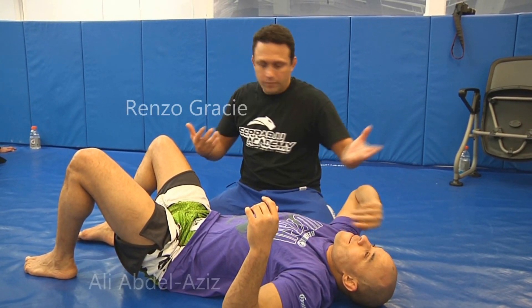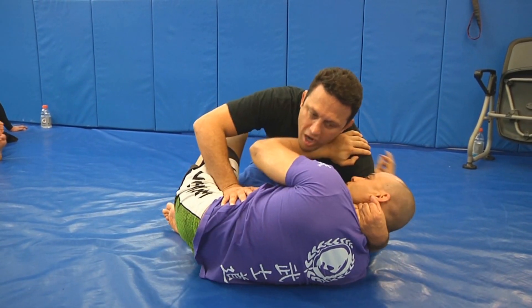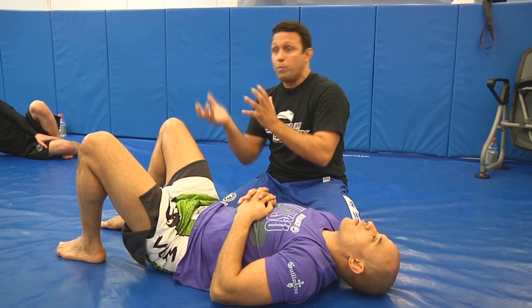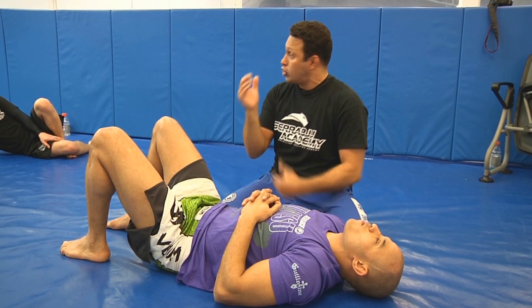You pass the guy's guard, and next thing you see — he starts escaping and he gets the knee inside. Put him in guard. What can we do here to prevent this? How can we attack from here? I was looking for a finishing hold and a way to block the guy's strongest game.